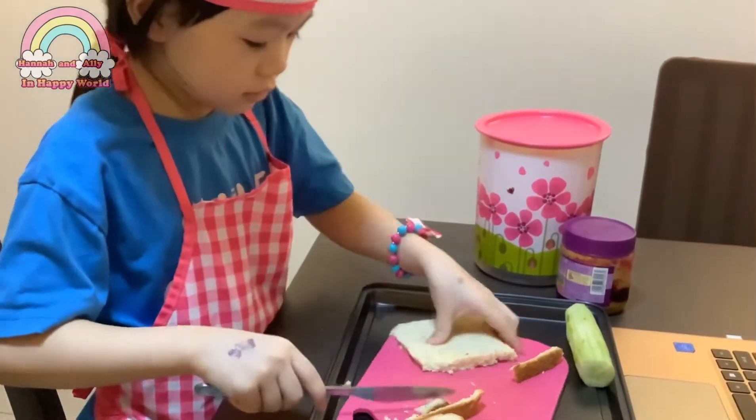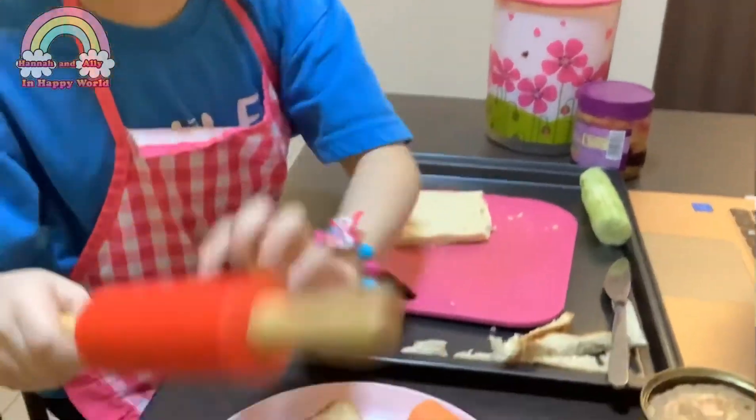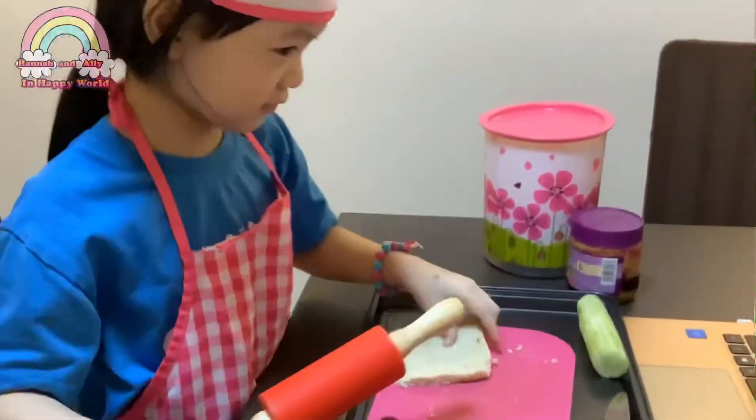Now you take some bread and cut the sides. Then use rolling pins to roll it flat.